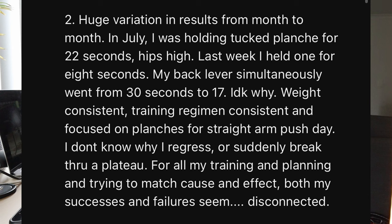Question three — huge variation in results from month to month. In July I was holding tuck planche for 22 seconds with hips high, last week I held one for eight seconds. My back levers simultaneously went from 30 seconds to 17. I don't know why. Weight consistent, training regime consistent. I don't know why I regress or suddenly break through a plateau. Both my successes and failures seem disconnected. Without assessing everything, you'd need to look at nutrition, sleep, workload, stress — all of those things to check there's no inconsistencies. It is normal to go up and down with bodyweight strength skills, and once you lay it all out you can normally see inconsistencies somewhere.